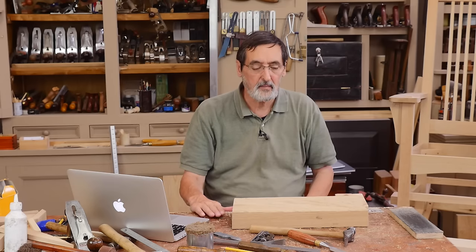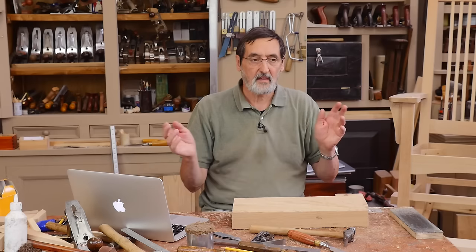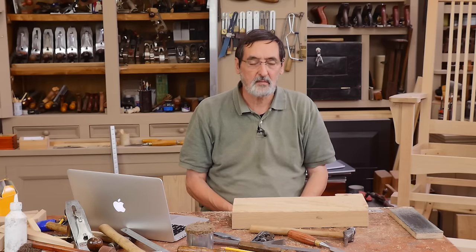After a couple of years I've found that my benches need a little bit of truing up, but after that they very rarely move. I've got some benches I've been using for 10, 15, and 20 years, and they're still as flat as they were after that second truing up.